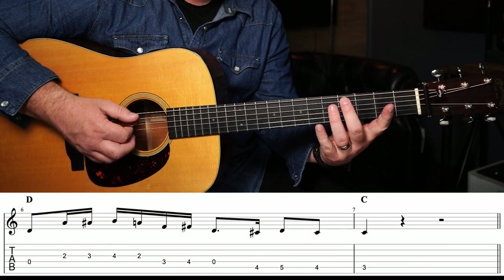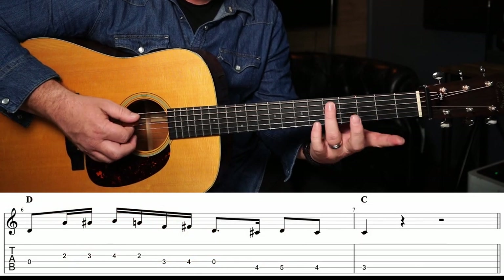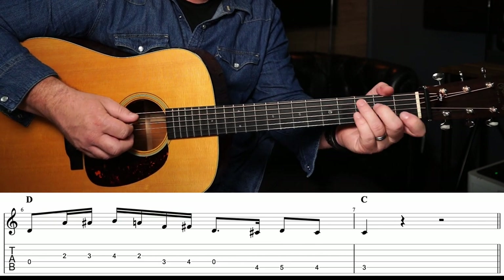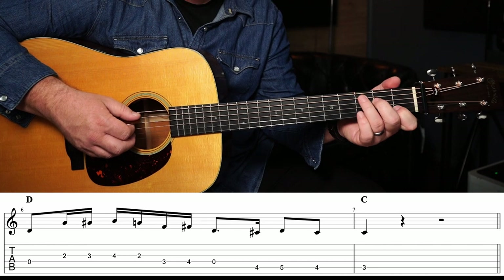So to do that, it's going to sound like this. The lick is essentially the same, but instead of playing to go back to our D chord, we're going to play: 4th fret on the A string, 5th fret on the A string, back to the 4th fret, and then we finish up on the 3rd fret, which is our bass note for our C chord.